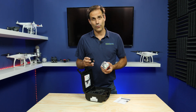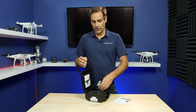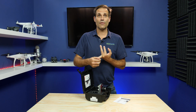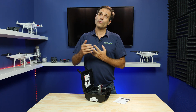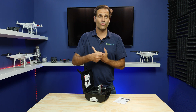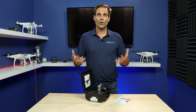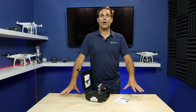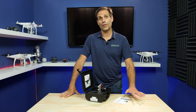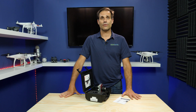Micasense doesn't offer any software, but we guarantee you can use it on any software. You can use third-party software like Agisoft or Pix4D if you want to process on desktop. It's also compatible with all cloud options like Aerobotics, Solvi, Agrimo, or PrecisionMapper from PrecisionHawk. On our website, you can also find the GitHub and all the metadata on how to work with our data in case you want to figure it out yourself.